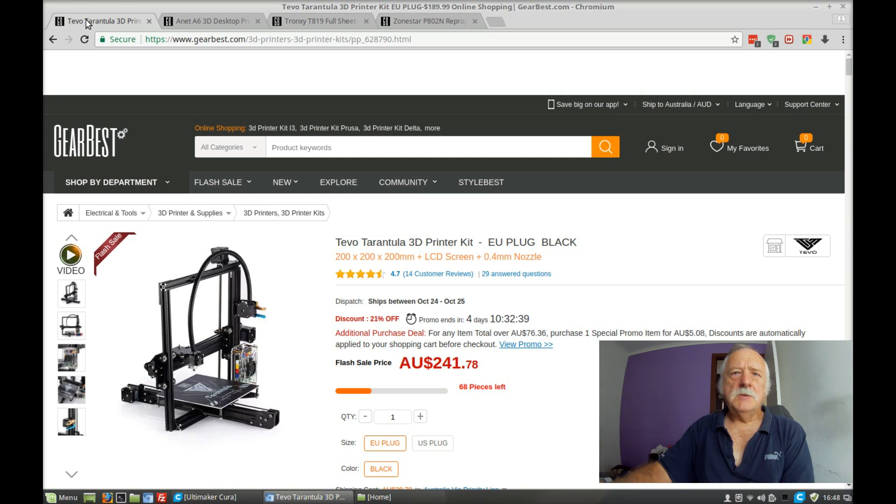I'm not particularly worried about the build plate size. They're all around about the same sort of size. I know the TiVo Tarantula, the basic one, has the smallest build plate out of all of them, but you can get a larger heat bed, so it goes up to 280. So that's not too bad.